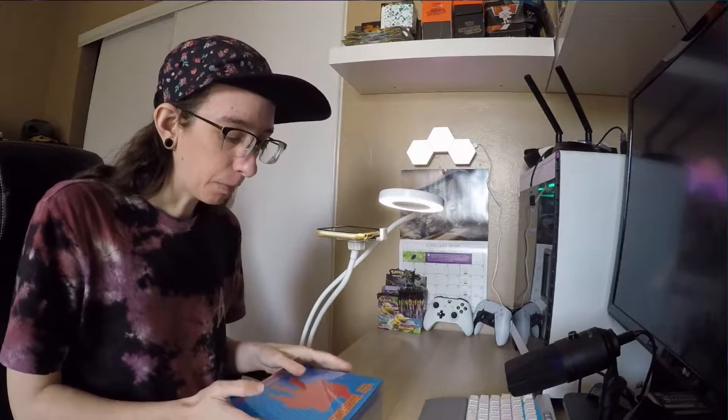Hello and welcome back. If this is your first time on this channel, please consider hitting the subscribe button down below — I would greatly appreciate it. Today I'm going to open up the Sword and Shield Base Set Elite Trainer Box.